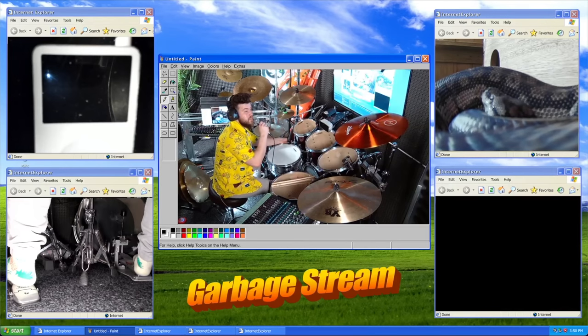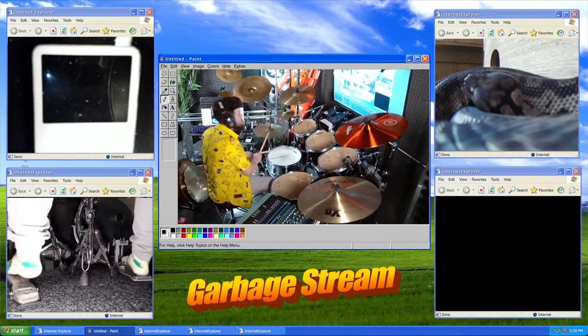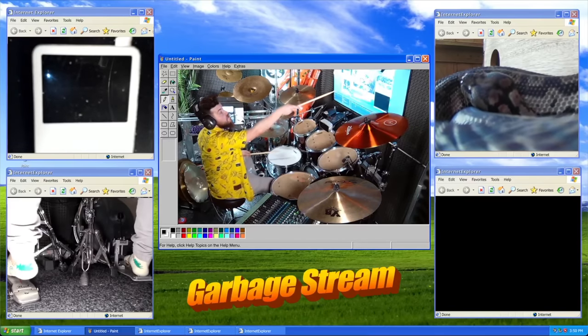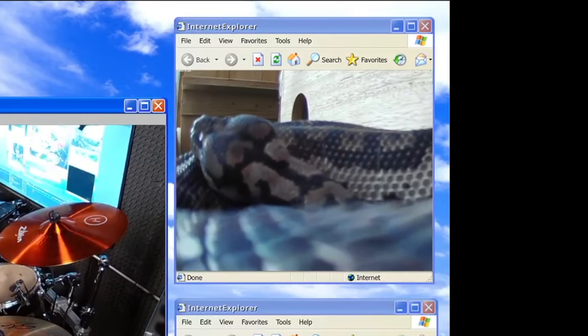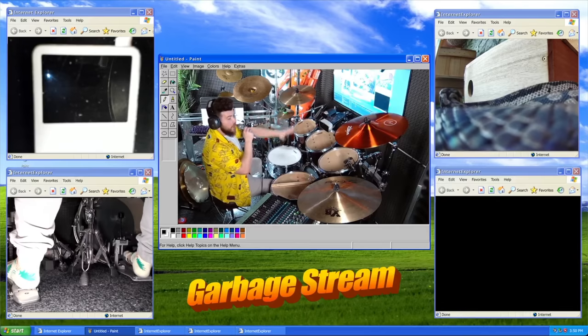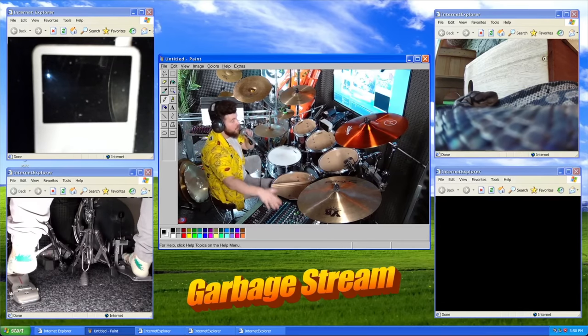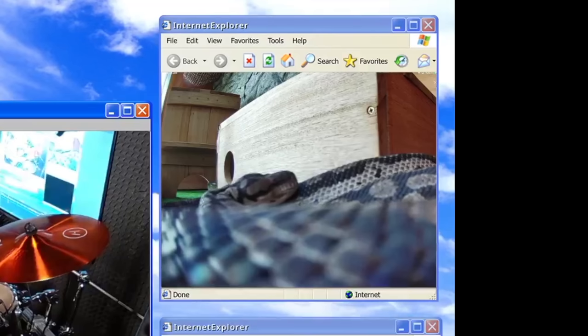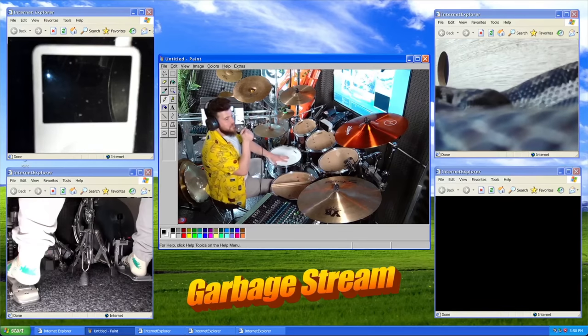I hate this snare drum - I don't want it. There are some effects, there is some reverb, there are gates - I've had an audio engineer friend do all this for me. So there are some tricks going on, but this kit is pure garbage.